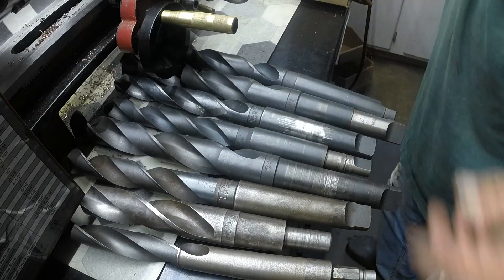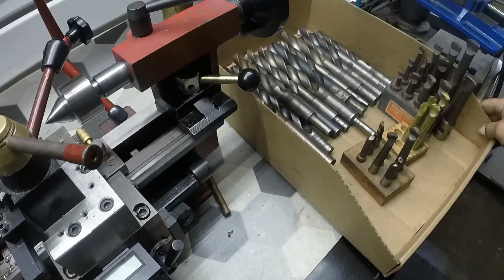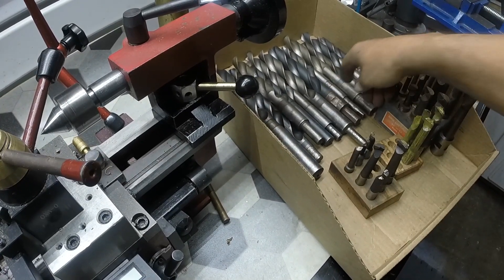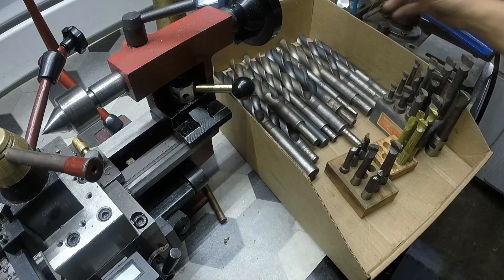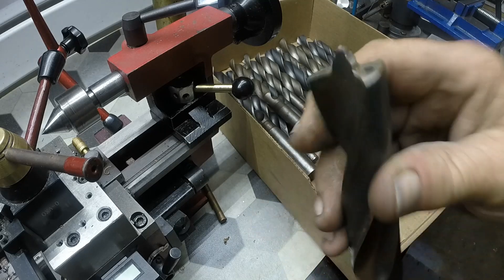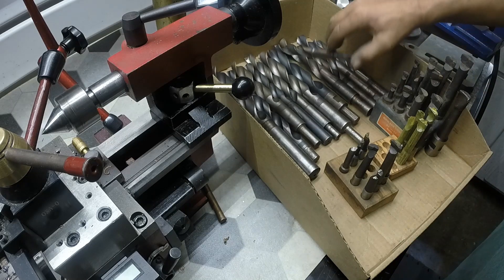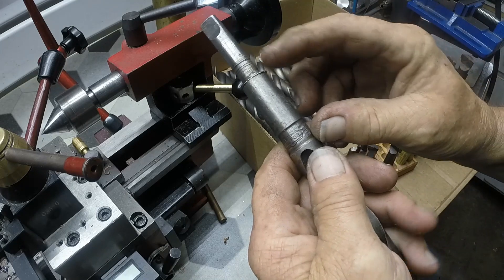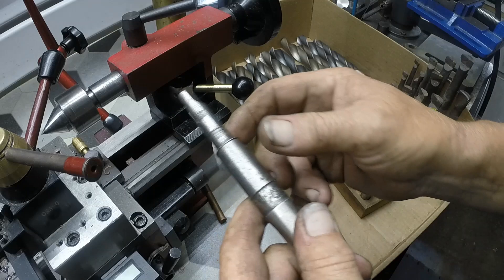There's a bunch of these drills that I have absolutely no use for — actually, I have use for them, I have extra doubles of these. Some of these are brand new, some of them are through-coolant. The only ones I might keep — that's an empty, but look at that, they gouged the hell out of that. I would be afraid to put that in my tail stock.